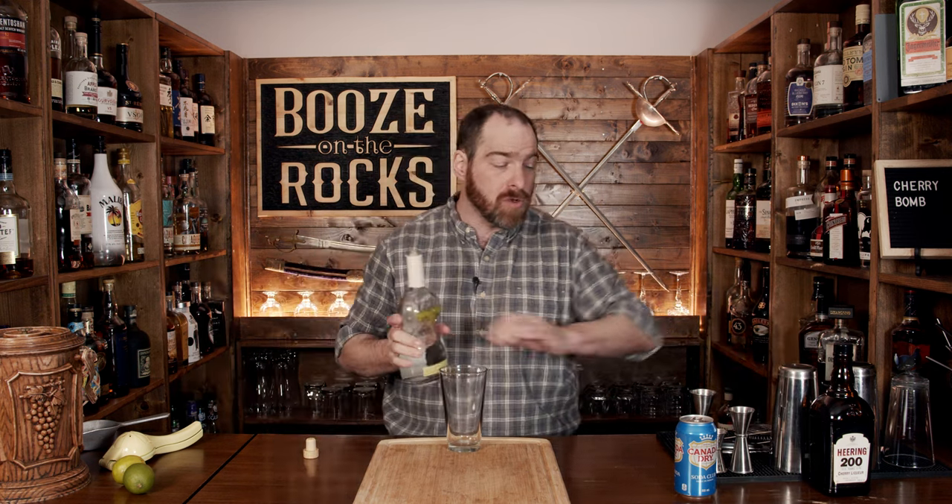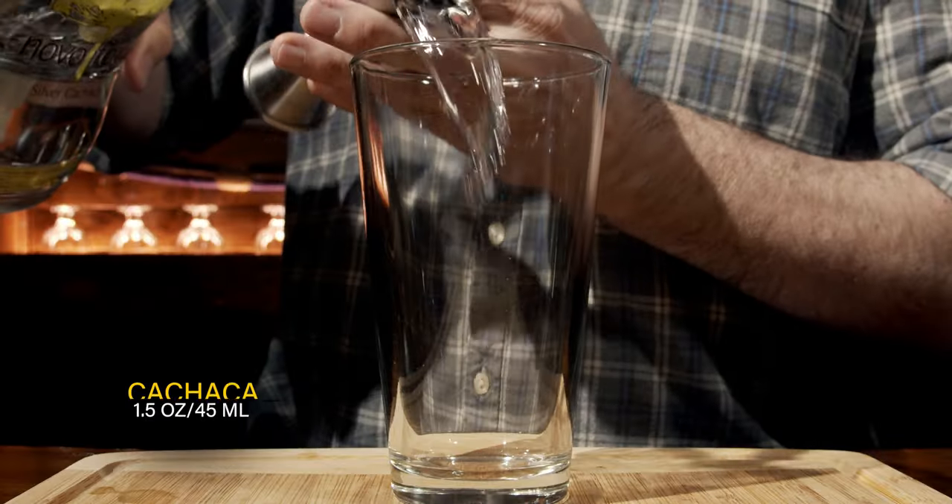It's a shaken cocktail, so grab your shaking tin or glass. We're going to start with our Cachaca — I'm using Novo Fogo — and this is a total of one and a half ounces or 45 milliliters.